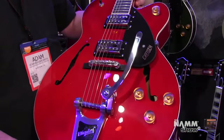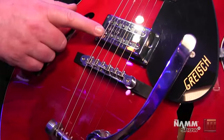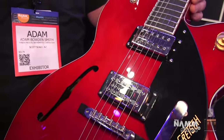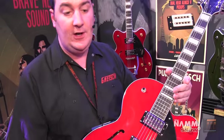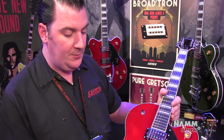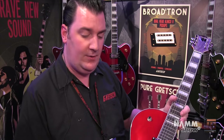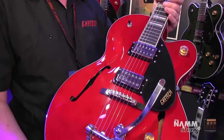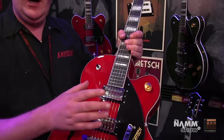One of the biggest new features of these guitars — and this is the whole range — is the new pickups. These are the Broadtron pickups. You'll find them on all the new Streamliners. They've been developed especially for these guitars by the Gretsch R&D team, headed up by Chris Fleming. We developed these pickups through prototyping maybe three or four different things until we found the sound we're looking for. Tonally speaking,